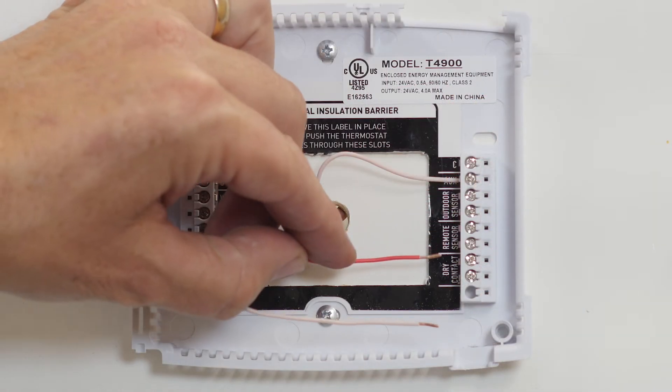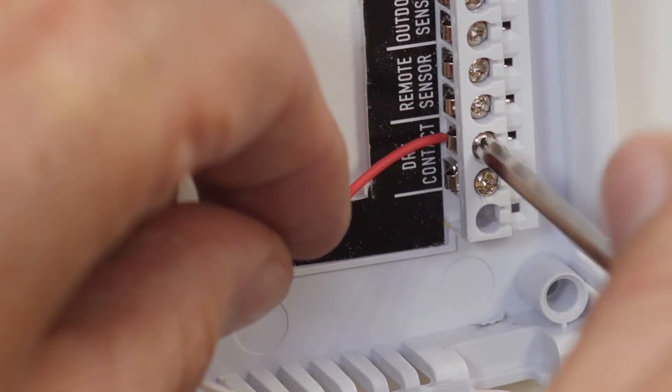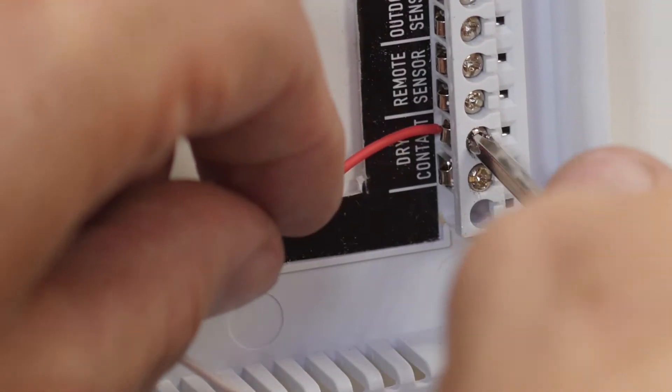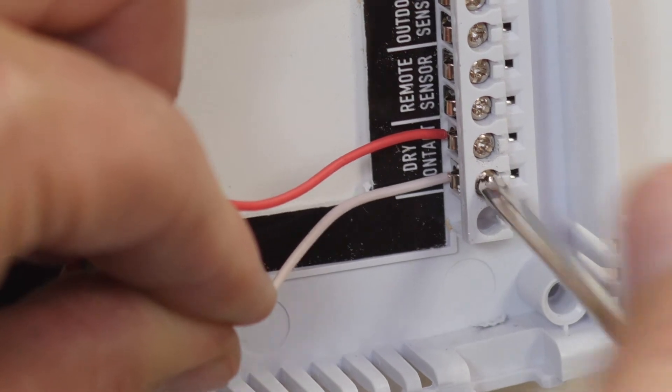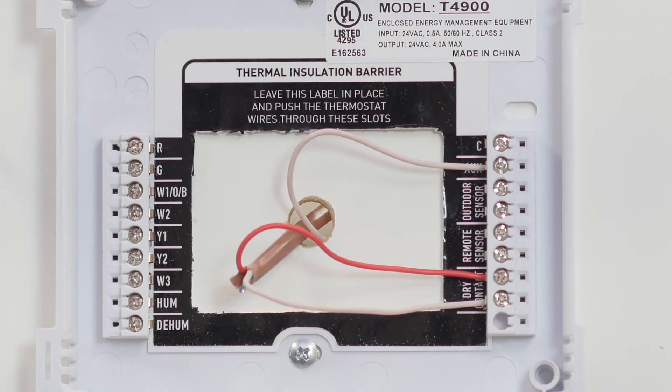Next, we are going to connect two wires to the dry contact terminal so the thermostat can display an error message to the building occupants if the Jade HVAC unit detects a fault has occurred up in the package unit. Keep in mind the color of the wires are not important because your color scheme may be different from ours. What is important is each wire attached to the backplate of the thermostat attaches to the proper terminals on your Jade Economizer and circuit board.